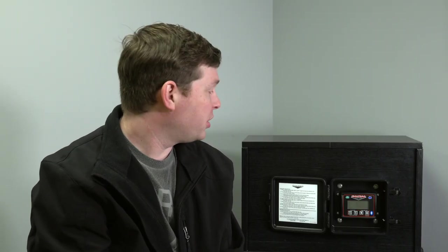Hi, I'm Ryan Backstrand with RightWay Load Scales. I'm a product engineer here and I'm going to walk you through how to properly set up your 201 series load scale.